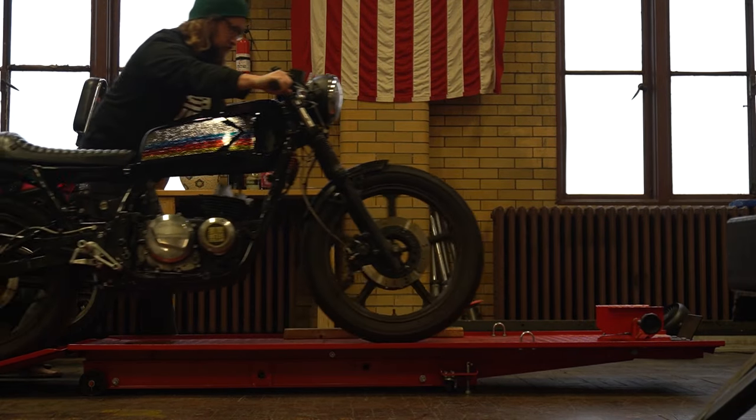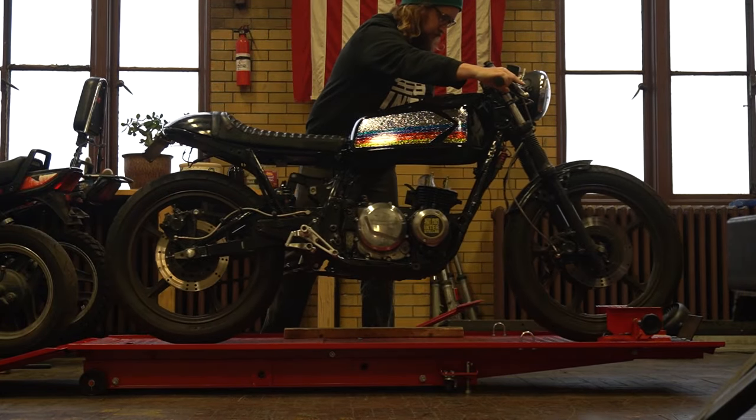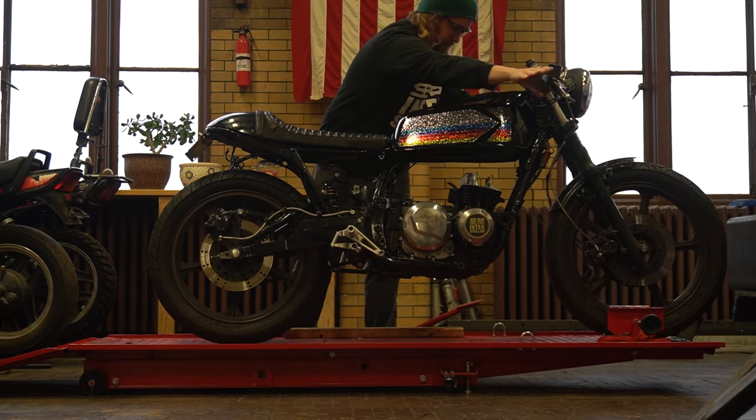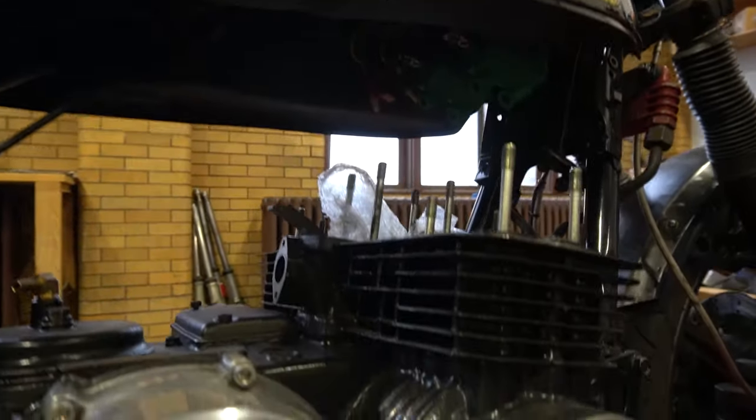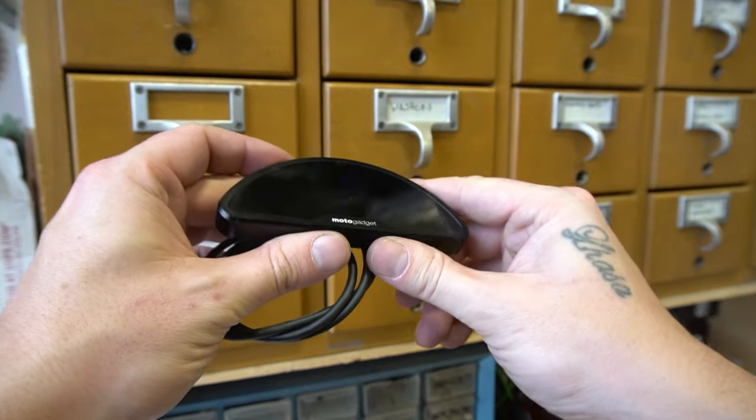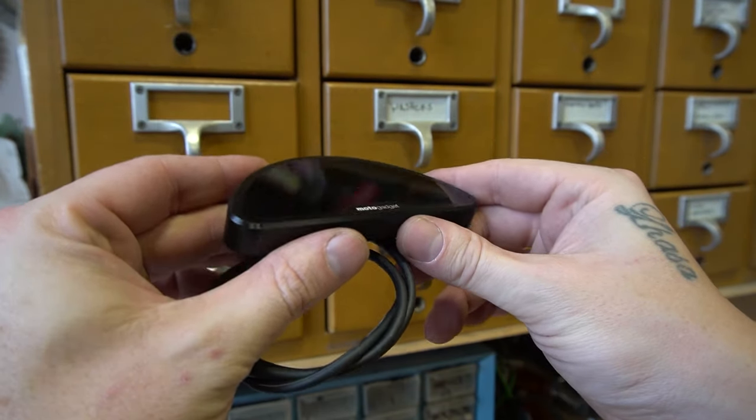Welcome to the first episode of the Kawasaki GPZ 550 build. You might recognize this tank from an earlier episode where I did the paint job, but today we're doing a little bit of fabrication — we're going to make a new battery tray and then make a mount for this MotoGadget Motoscope Pro gauge.